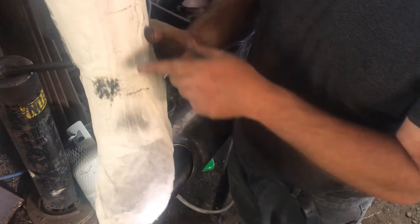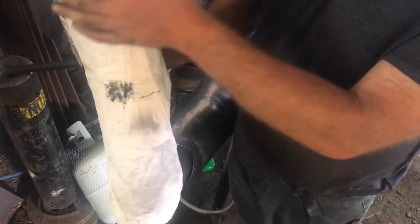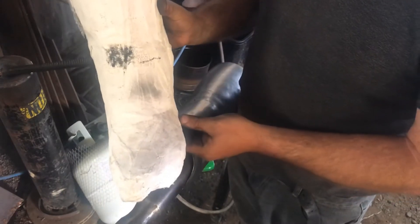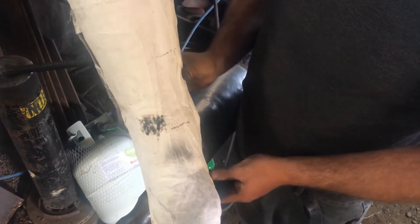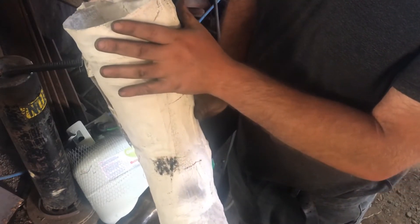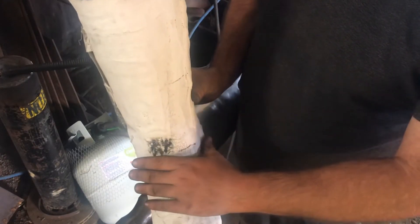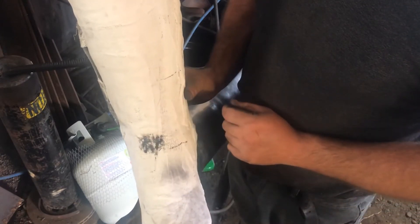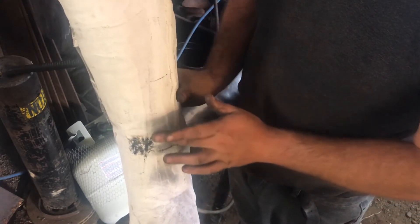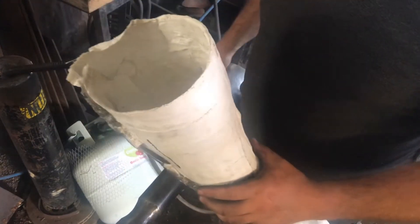Looking at our pattern, it bulges quite a bit up here, tapers down, and comes back out. This is for two reasons: one is he's got quite a bit of padding up here and down here, and the other is his shin actually has this curve. So we need to match that curve with our piece of steel.